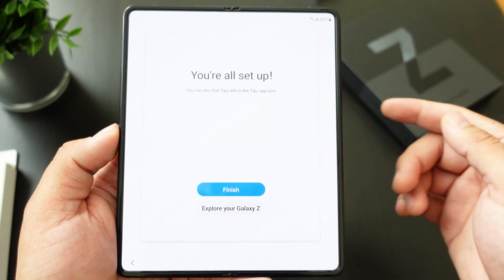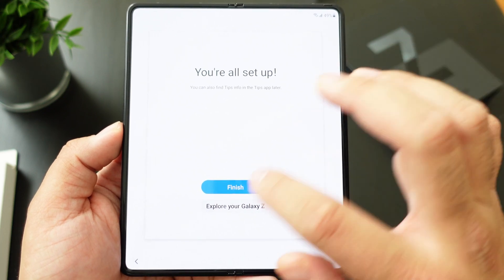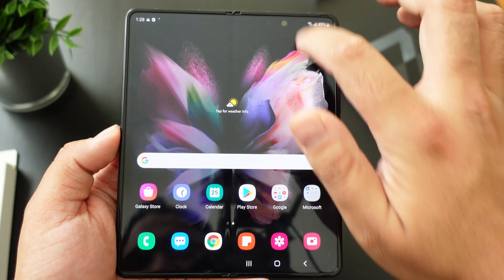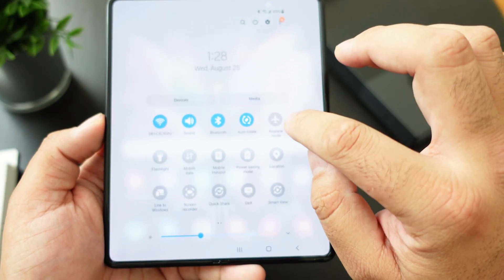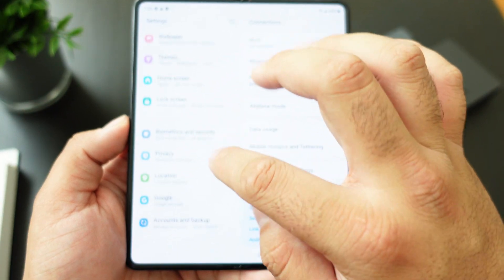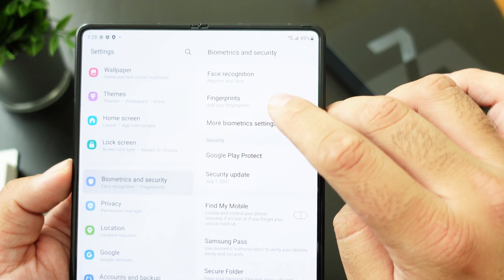You can set up your fingerprint scanner during the initial setup. I actually did it but then had a problem with my phone, so I'll show you guys that as soon as it loads up. If you want to set up your fingerprint scanner you just go through your biometrics and you can set up your fingerprint or your face unlock.